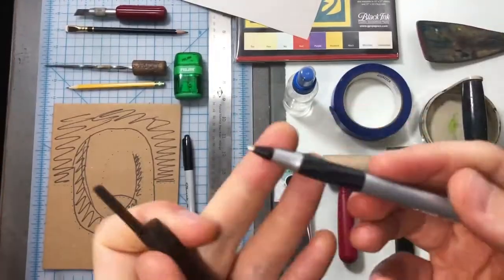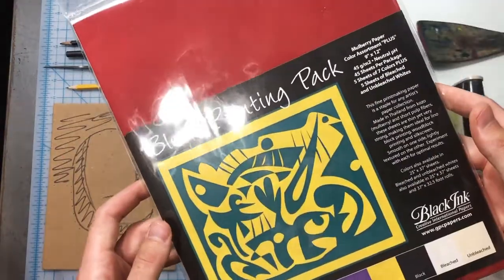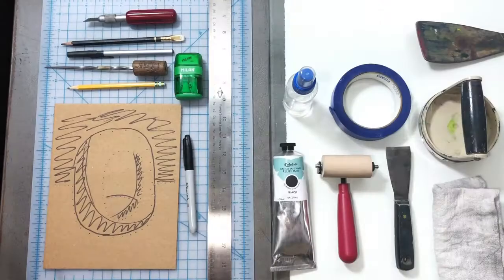We've got a ballpoint pen, an exacto blade, newsprint, and mulberry printmaking paper. There are different printmaking papers you can use — this is what I recommend. These little packs of Black Ink brand mulberry are a great place to start.